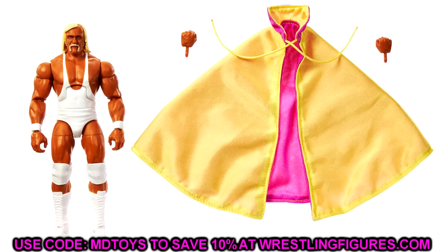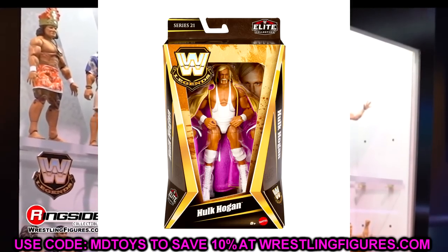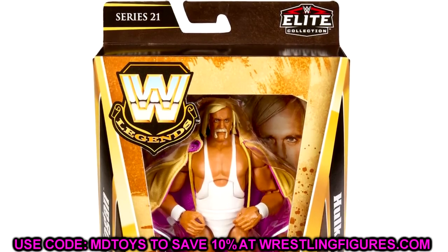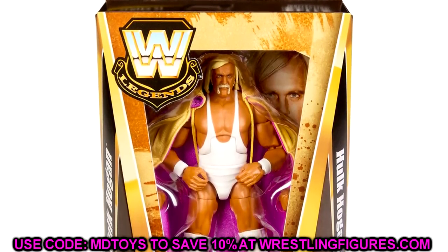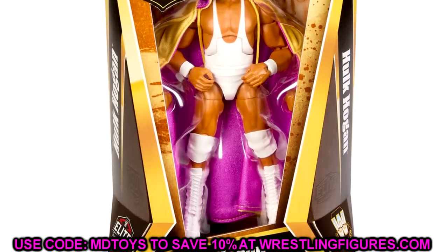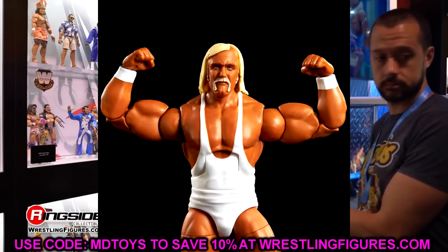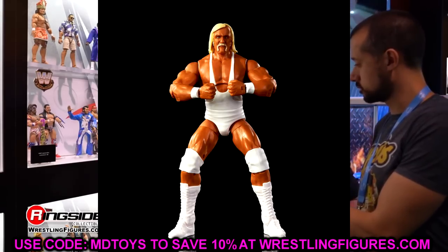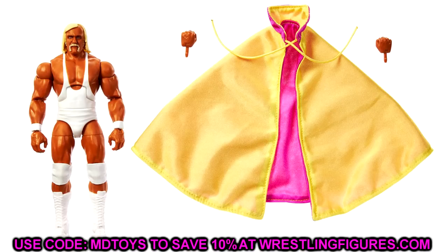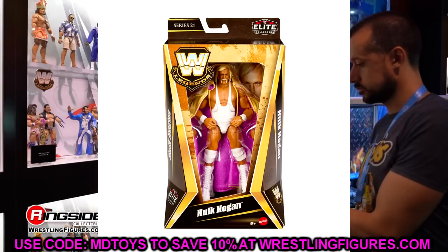Next we have new Legends figures with in-package images. Starting with Hulk Hogan in the white gear — a throwback figure. The packaging is a mix of old and new: very modern take but retaining the classic look with the old fonts on the series number, the Hulk Hogan nameplate, and the WWE Legends logo. This looks so much better than the new modern packaging, which I've settled on not liking. I already know people are going to torso swap this to make an all-white American Made style Hulk Hogan. Love the tan, love the cloth cape — great figure.